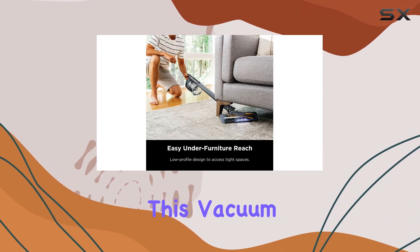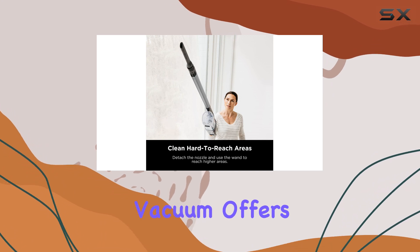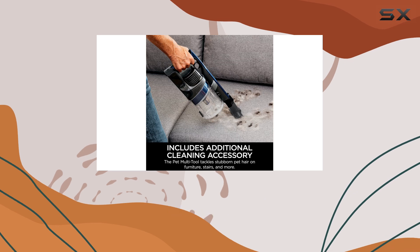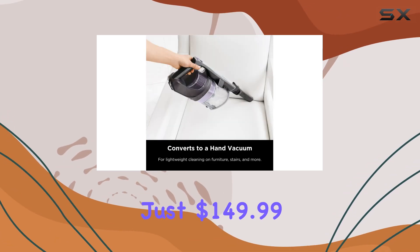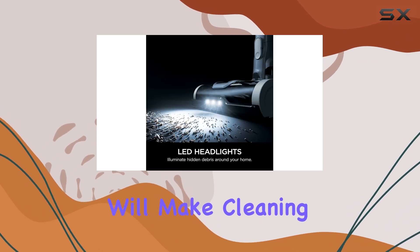With its hard floor, carpet, and bare floor recommendations, this vacuum is a true all-rounder. The Shark Pet Cordless Stick Vacuum offers exceptional value for money, especially with its current discount — at just $149.99, you're getting a high-quality, feature-rich vacuum.